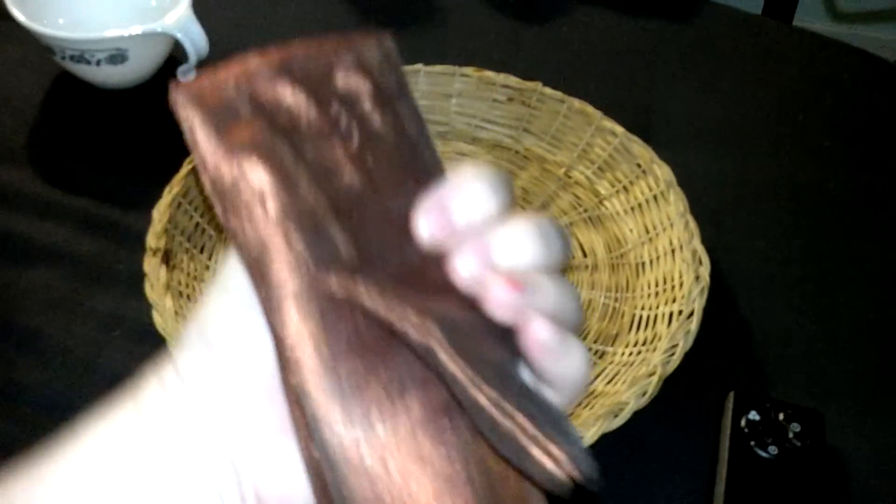And then I got something for 10 cents and it came in this little bag. I got it mainly just because I like the little bag, but then I was like, oh, there's sticks in there, so yay!